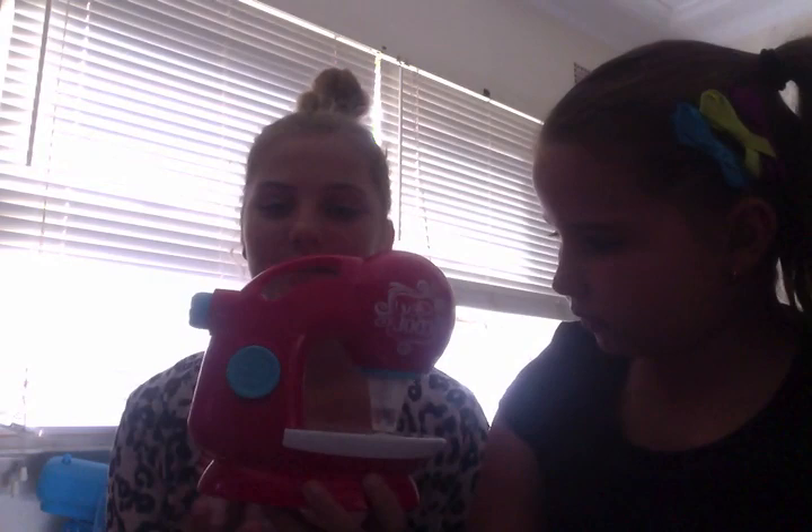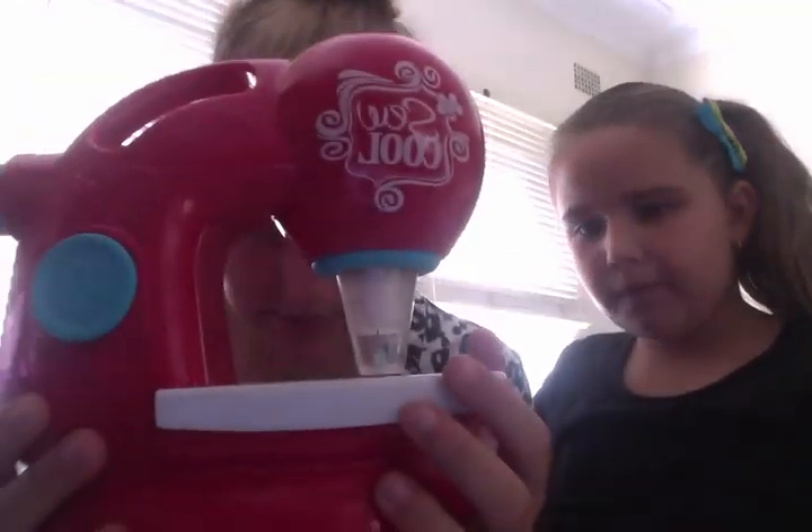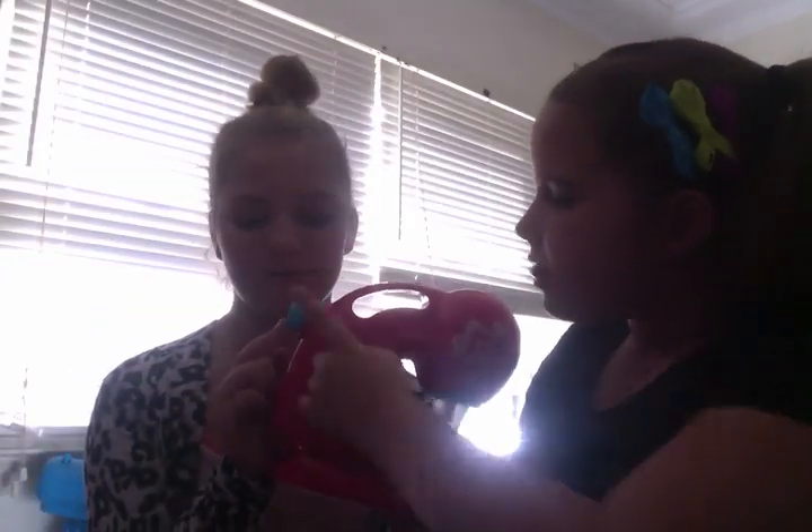So we're going to get started. Inside, these are the features on the Sew Cool sewing machine. There is the stop and off button, and this is the on and off button — the on and off button here. These are the needles here, if you can see. What's this button, Leia? That's an emergency button. So when you're in an emergency you need to stop it. And it's manual also, so you need to spin it.